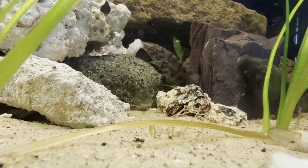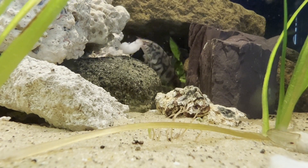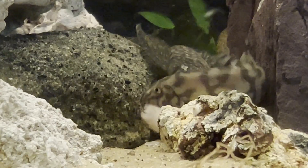In the aquarium trade, specimens labeled as Botia almorhae are often encountered. However, it is important to note that most, if not all, of these specimens appear to be the closely related species Botia lohachata.